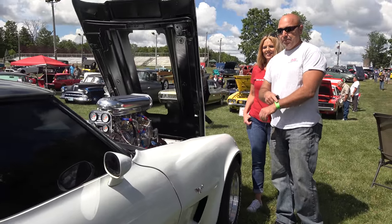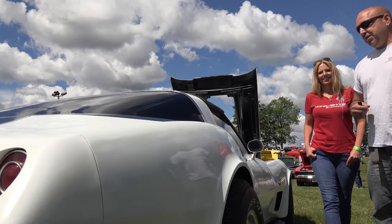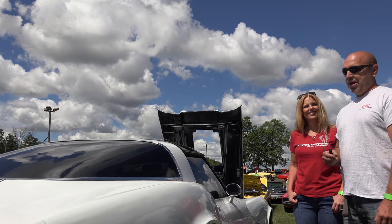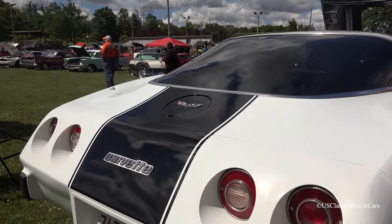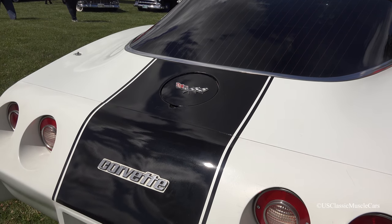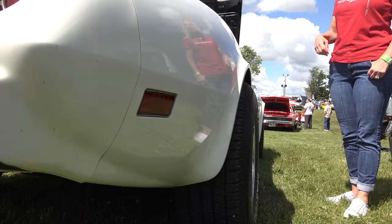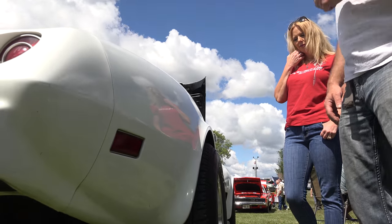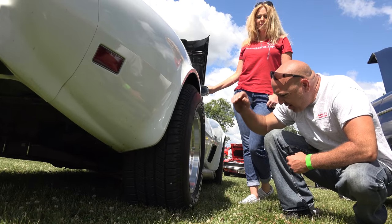Do you have any other projects? No other projects. She had a 2014 C7 Corvette — we just got rid of that. These graphics on the hood and back here, they're vinyl. I'm just trying to get ideas. Obviously the car has not been painted yet, so just trying to get some ideas on what we want to do with it. And what size are the tires on the back? I think they're 275s.